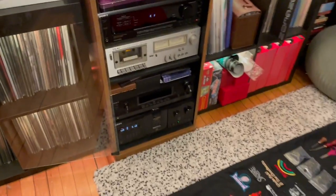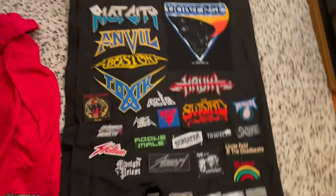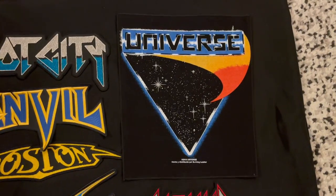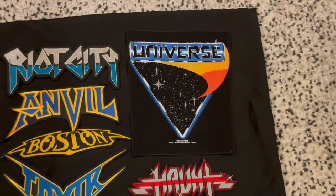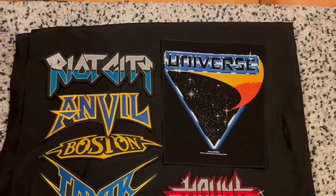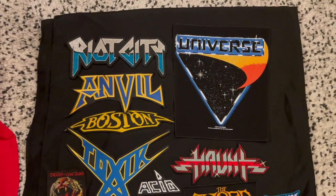I've got everything laid out in my studio, currently listening to Universe, which is going to be my back patch. I really like back shapes — usually just the logo but in a big size. This will be the first vest where I actually have a true back patch. I was able to get this from Burning Leather Mexico, which is a patch label out of Mexico. They make really high quality stuff and have a lot of traditional metal patches. I recently went down the rabbit hole of traditional metal music, and luckily they had a lot of the bands I found and really like.